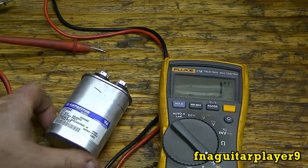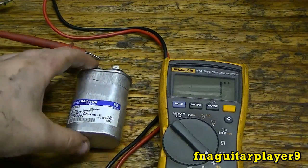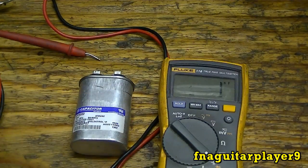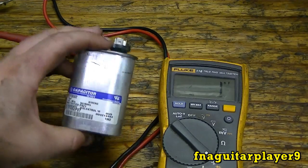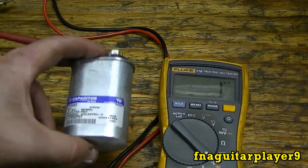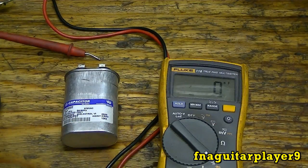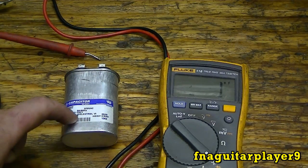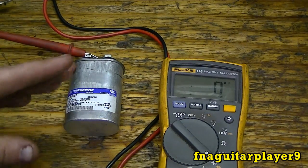If you get a bad capacitor reading, note the specs and replace it. A bad capacitor can still start and run your motor, but in the long run you're damaging the motor because the changed capacitance makes it run hotter, which will shorten the motor's life considerably. So if your capacitor reads low or reads high, always replace it. You want it within that tolerance range.